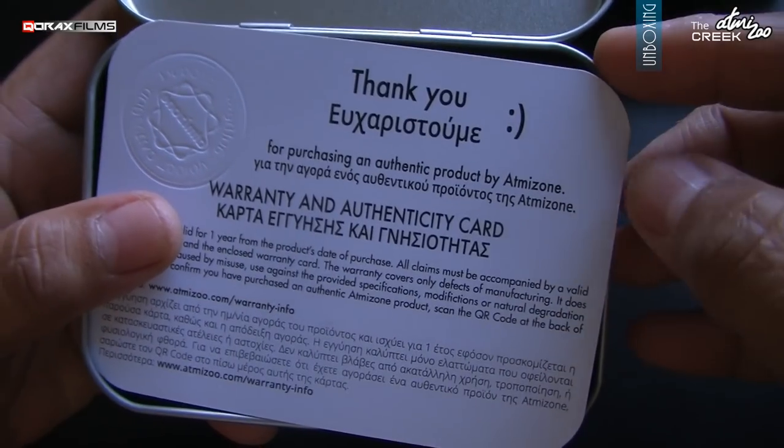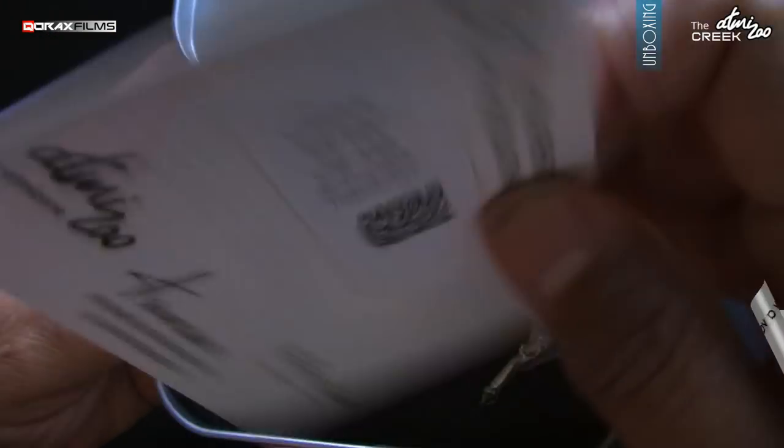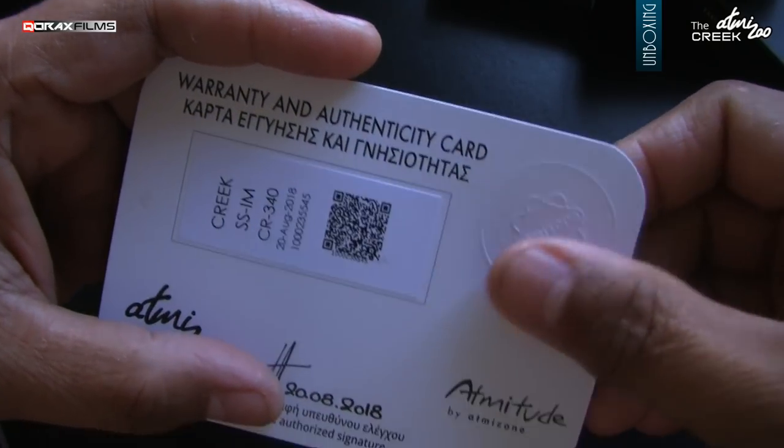You face a warranty card upon opening, valid for one year. Love this embossed seal.